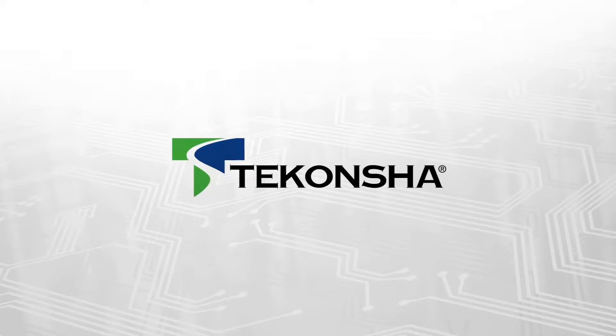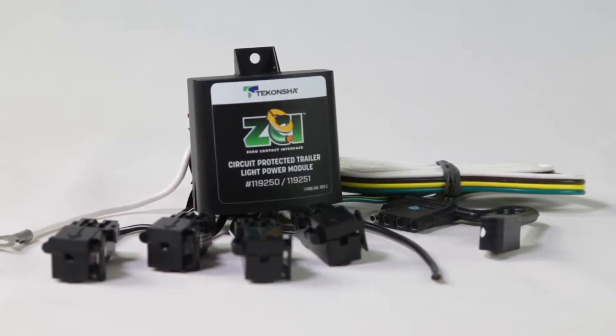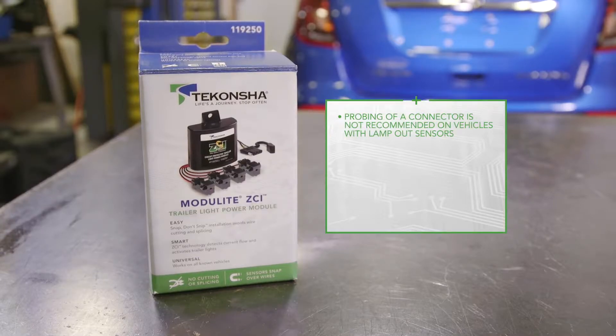You've chosen the Tekoncha ZCI as your tow vehicle to trailer lighting module, and you are ready to probe the vehicle's lighting functions. However, testing for lighting function may be difficult because probing of a connector is not recommended on vehicles with lamp-out sensors, or access to the connector is not possible, and piercing of today's vehicle wiring using a probe tester is not advised.